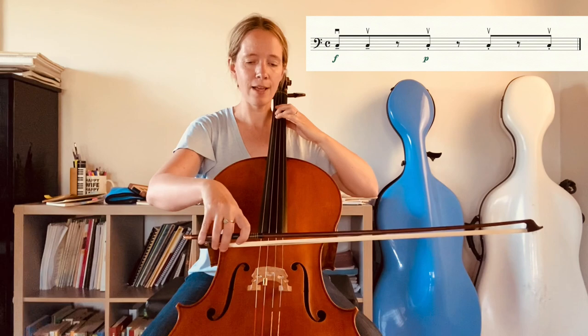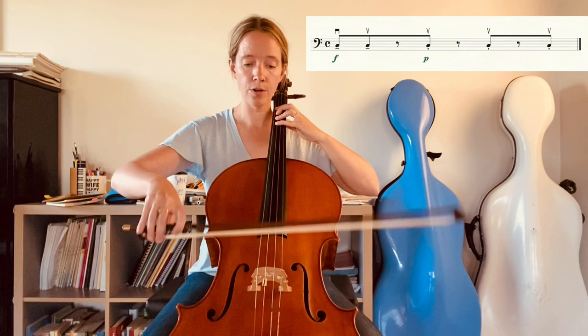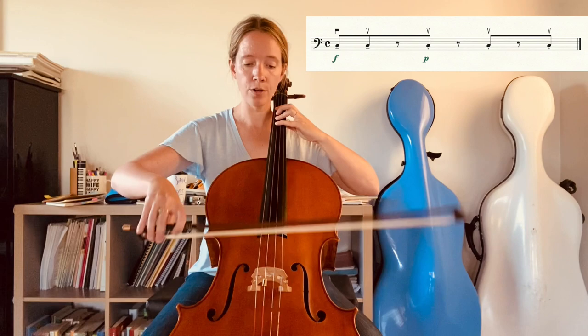When we play with that broad on-the-string stroke we naturally will also have it sounding fairly big — so fairly forte — which is what it should be, versus the short off-the-string stroke which, just by being short, will automatically sound soft.